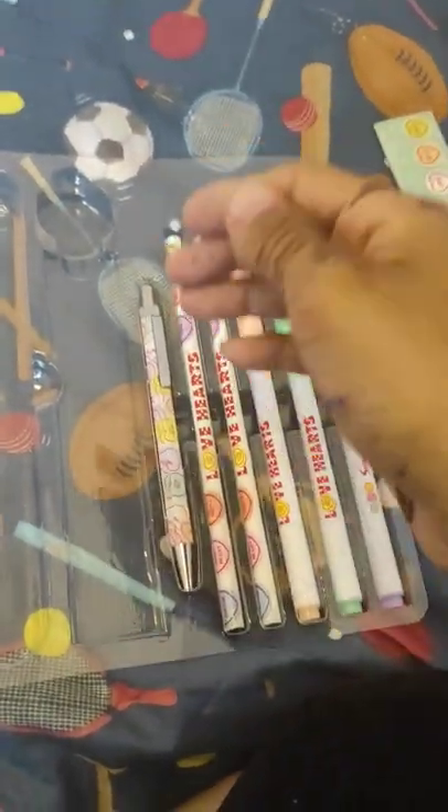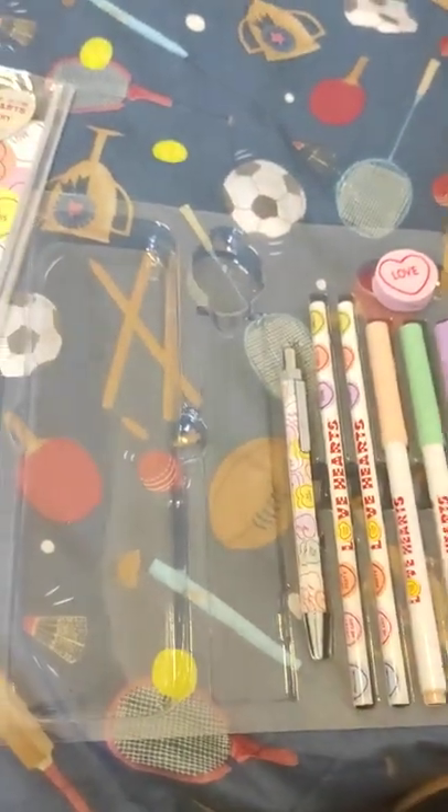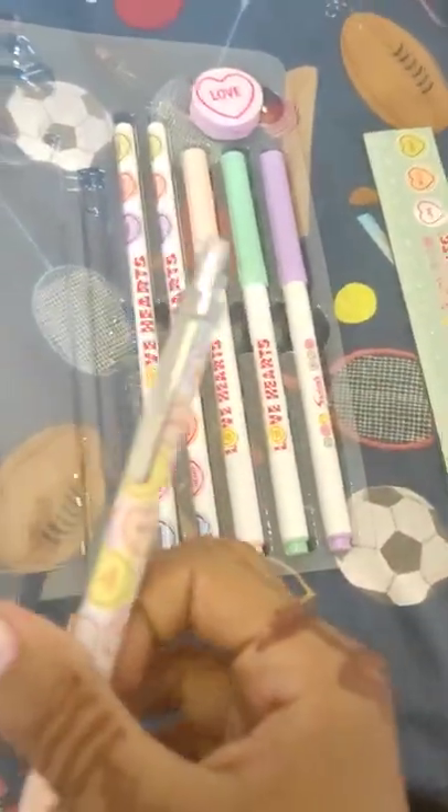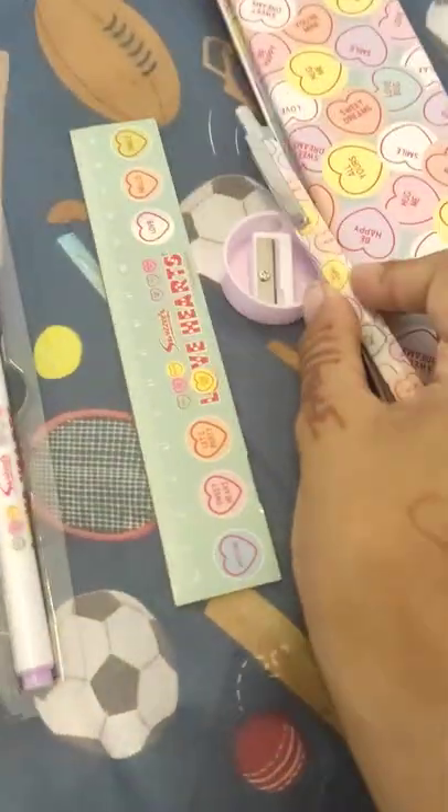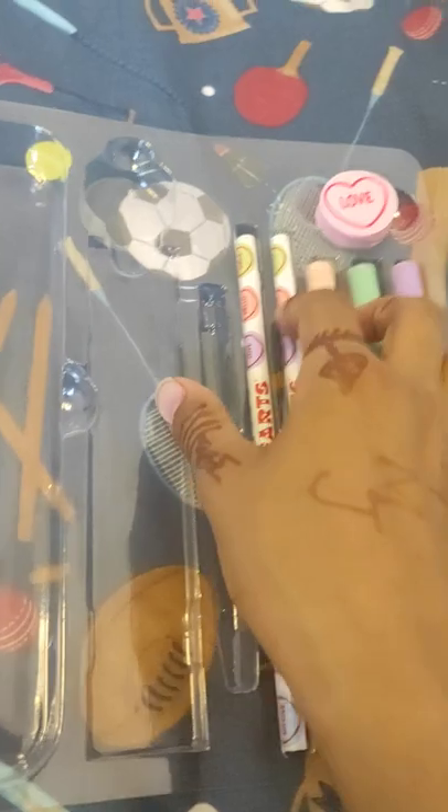I will do a magic — three two one. No, it doesn't work. Please say with me: three two one. Wow, I have my name! Thank you. Let's try on the book — which color is it? Remind me. Okay, so we had the pencils.